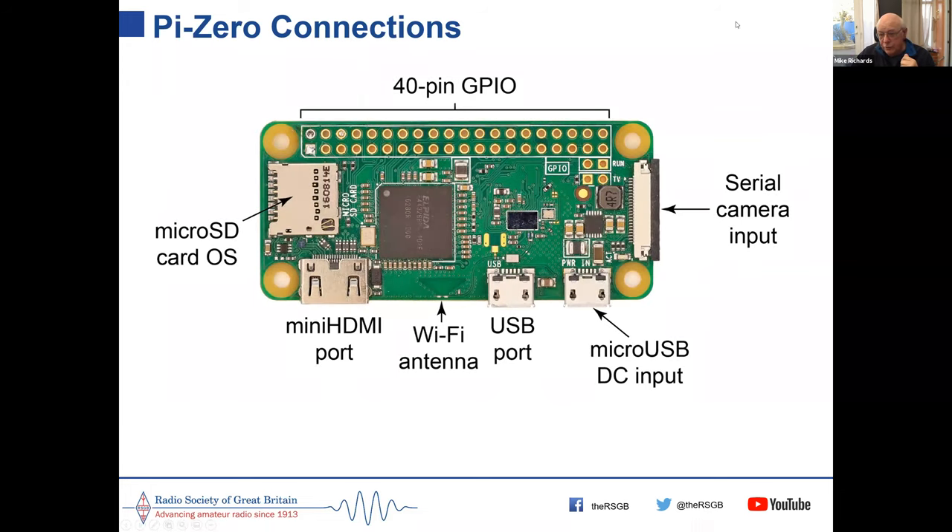The connections on the Pi Zero: on the right is the serial camera connector for a Raspberry Pi camera, a micro USB socket for DC power input, one USB port also on a micro USB, a small triangle slot antenna for Wi-Fi, a mini HDMI socket for video output, and a micro SD card slot on the left end. The 40-pin GPIO at the top is the same as on the main Pi — the configuration is standard across both.